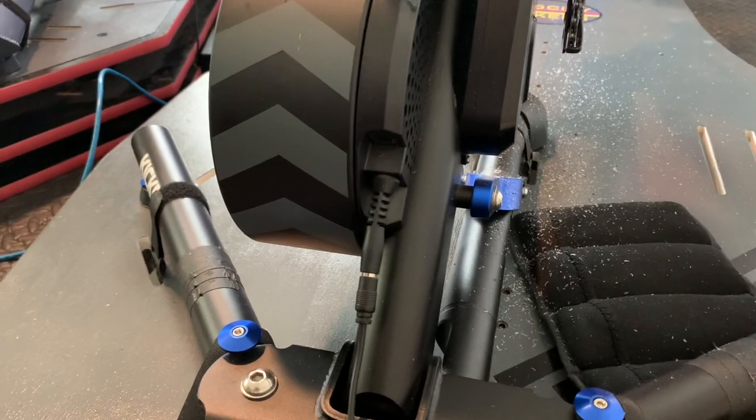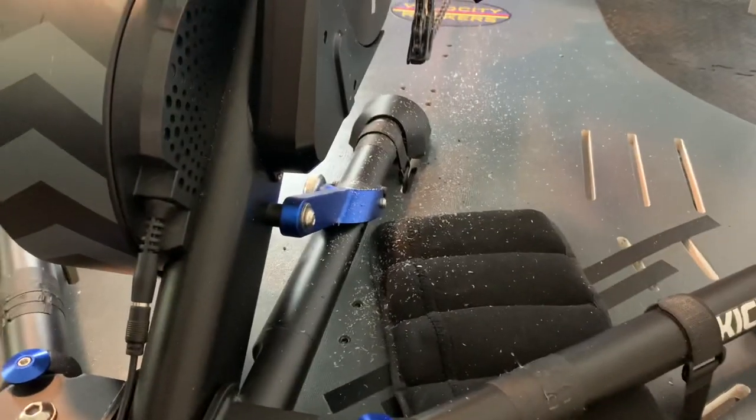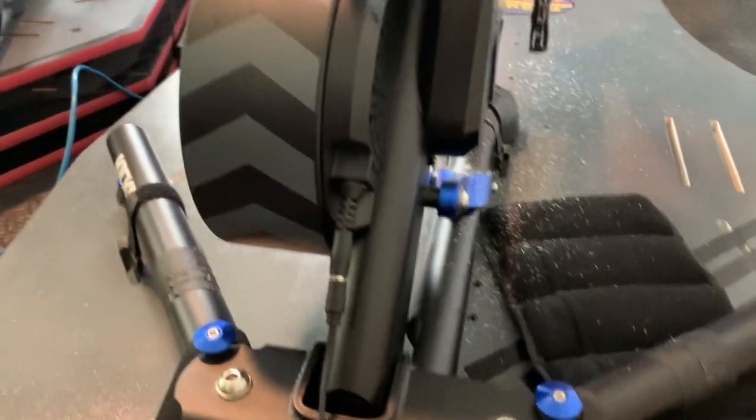Here's my Kickr version 5. Pardon the mess — I just put a new waxed chain on and that's what it does on the first couple of rides.